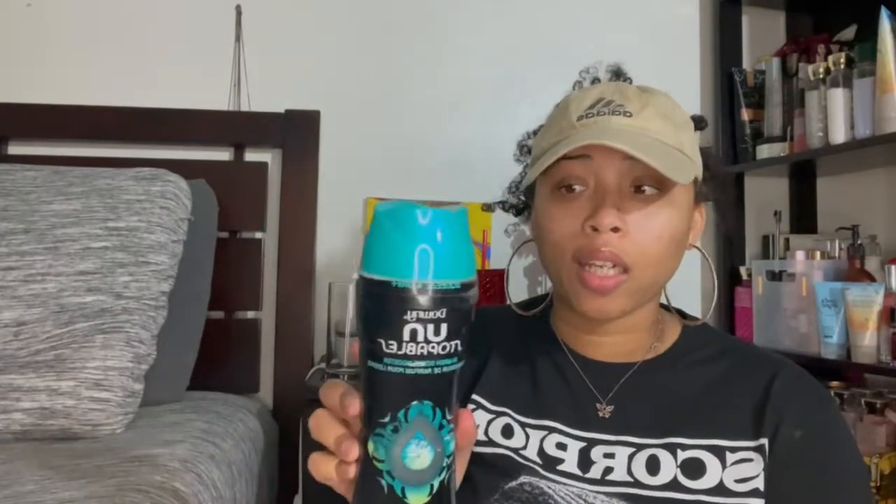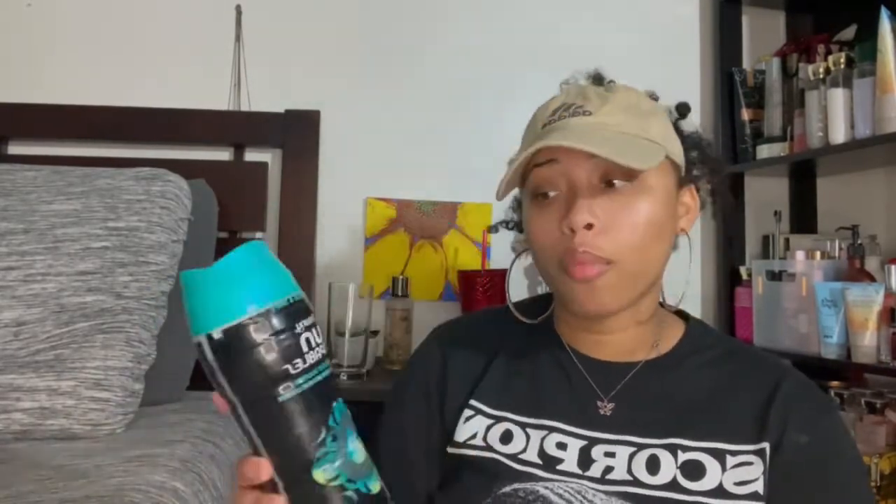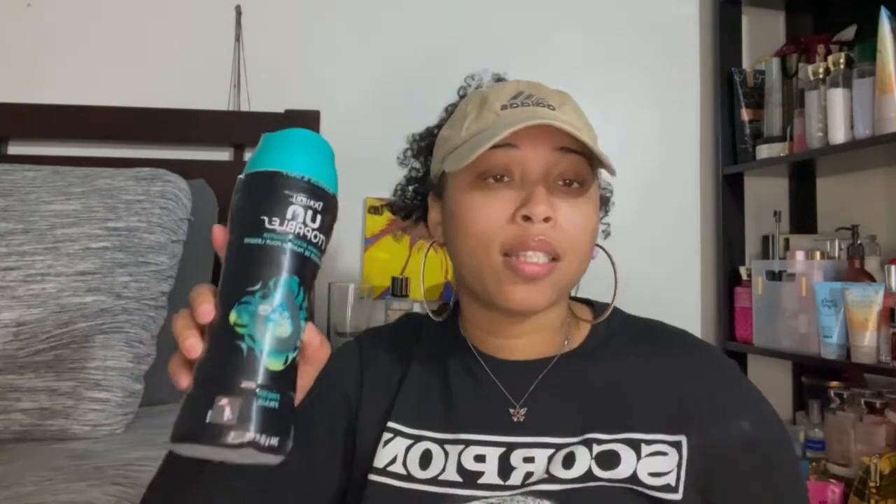Next is the Downy Unstoppables in fresh scent. I do like this scent and it smells really good, but I wouldn't recommend this specific one because it's pricier — around thirteen dollars versus the regular. I found an off-brand, I think it's a Target brand, with the same scent that smells exactly the same for about six dollars. Look for it — it says fresh and has a rounded top. Definitely try that one for the better price.